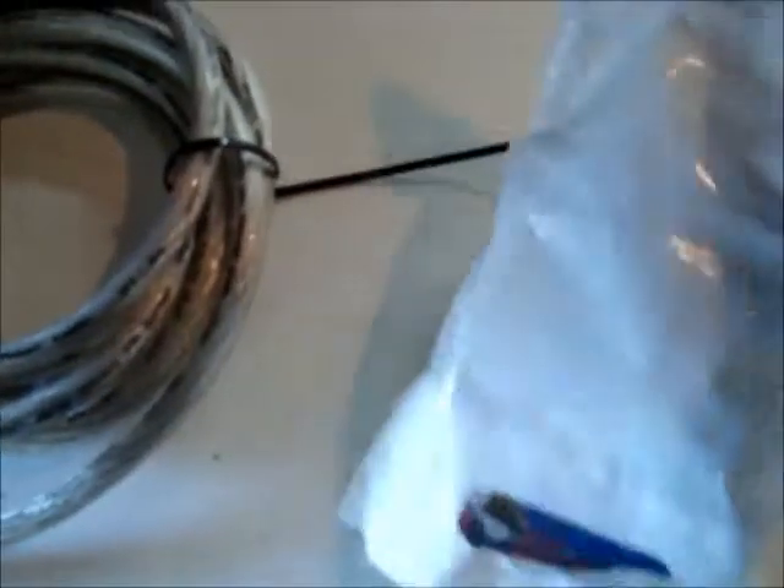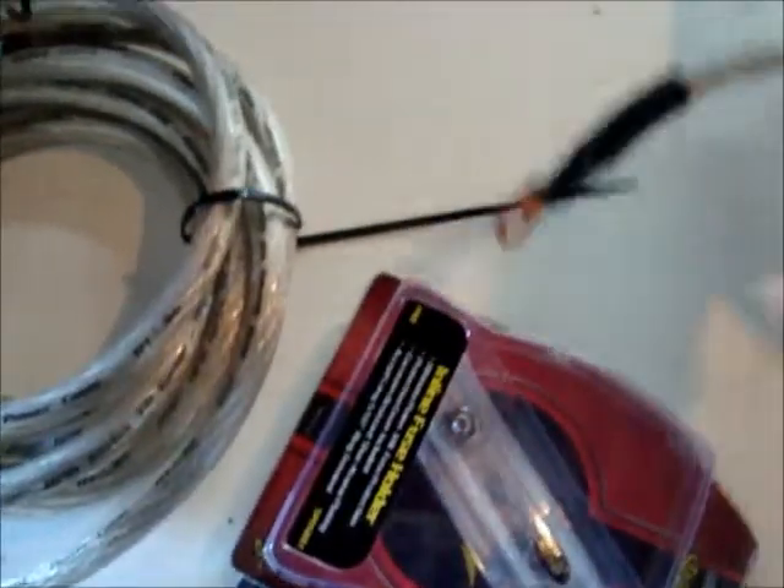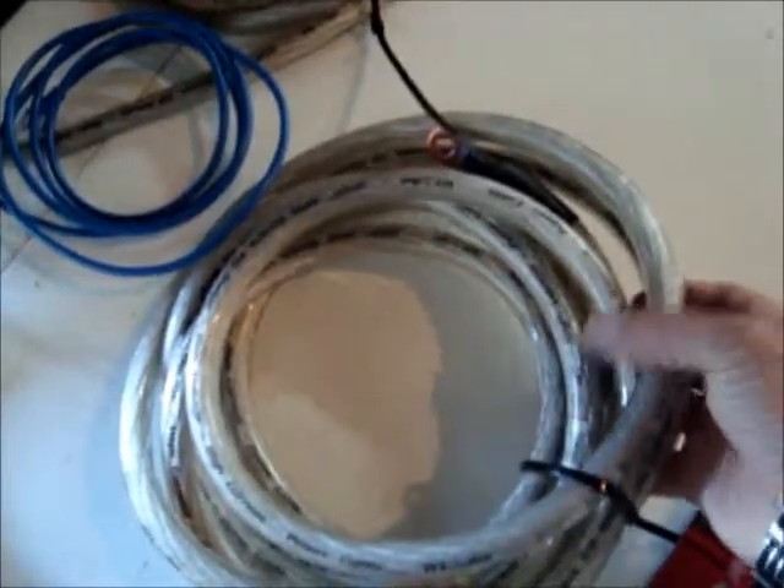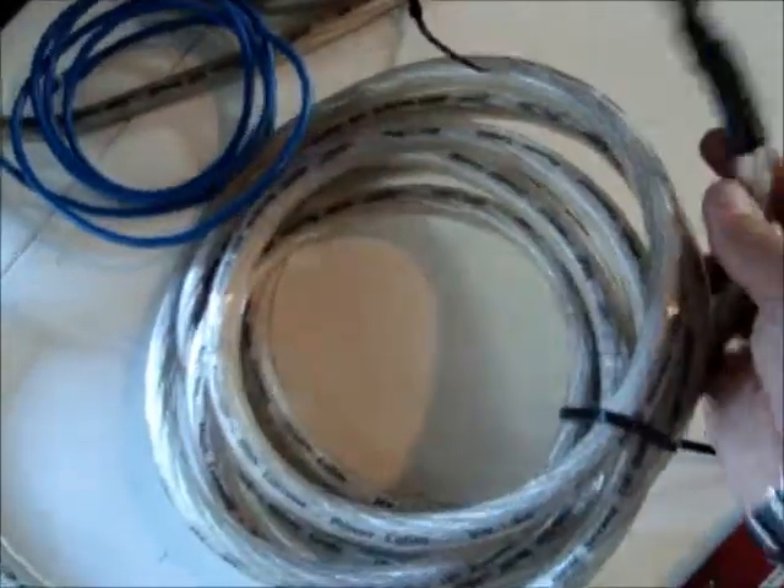When you open the unit the first time, you will see that some accessories are inside. That's where you get the fuse holder and the extra cable. What you're going to do is take the power cable and run it through the semi-truck to the battery.